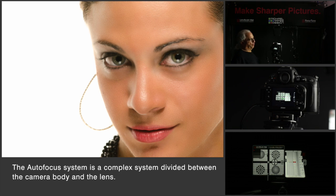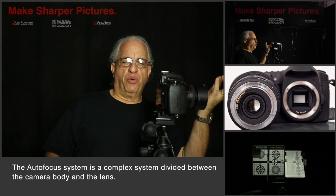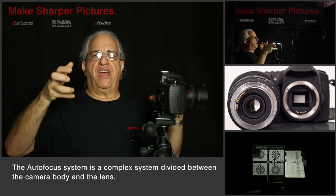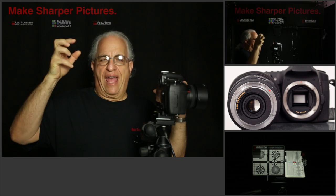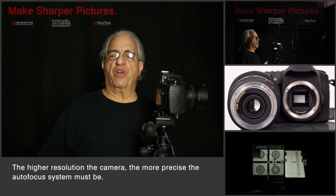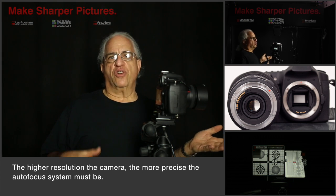The issue is the autofocus system. Half of the autofocus system is in the lens and half is in the body. Now these two components — the lens and the body — were made separately and they've never been tested or quality controlled together as a unit. So the autofocus system isn't calibrated. Your specific lens is not calibrated or tuned to your specific body.